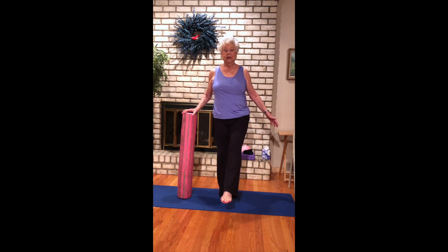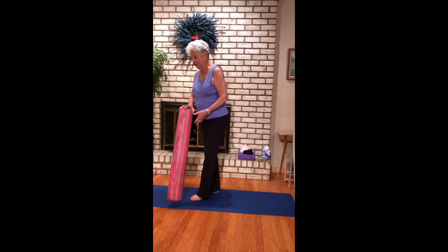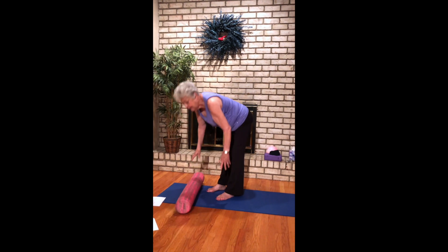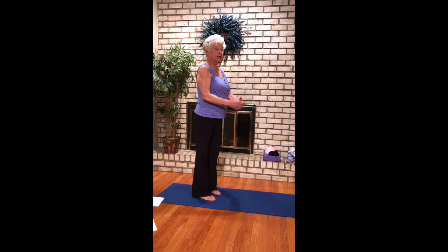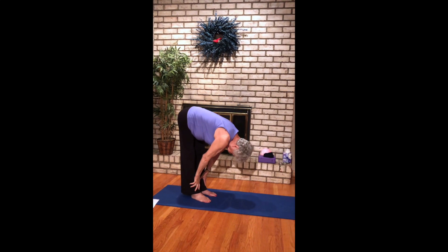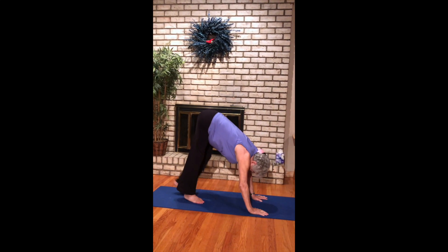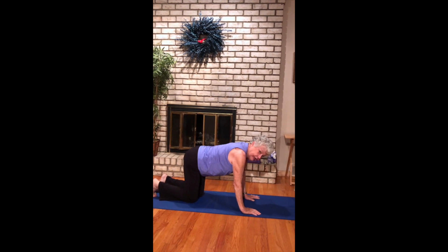We're going to forward fold, come down to our mat. Do some cat-cow stretches and then we're going to hop on the roller. Take a nice breath in as you lift up, exhaling forward fold. Drop your hands down, drop to your knees.